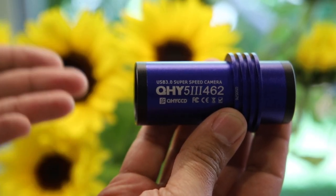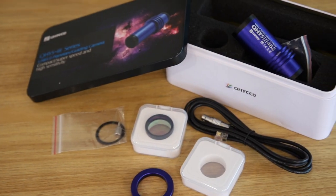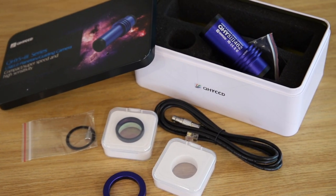I did get sent the QHY-5 3 Series 462C — I think that's right. It comes in a cool little box. It's a very small color camera, and it's useful for live views of the planets, but it's also really, really sensitive. So I went out last night and had a crack at Jupiter. My seeing was atrocious, but there is something magical about seeing Jupiter on screen in color.